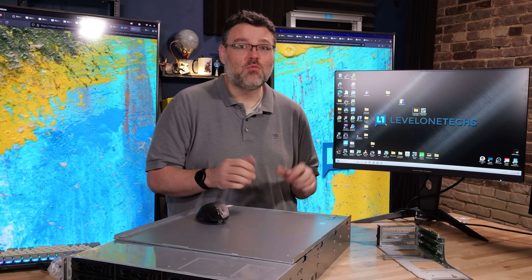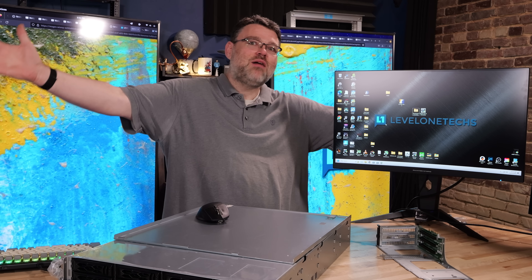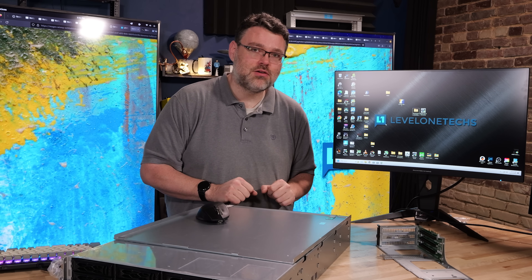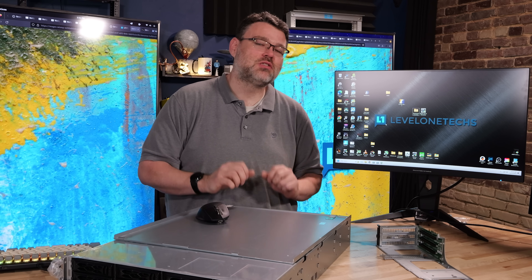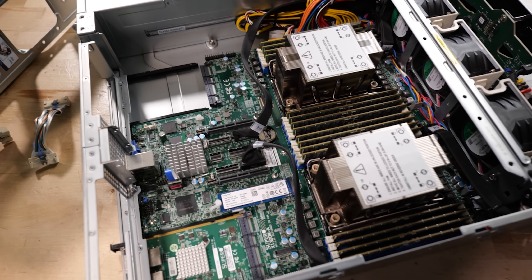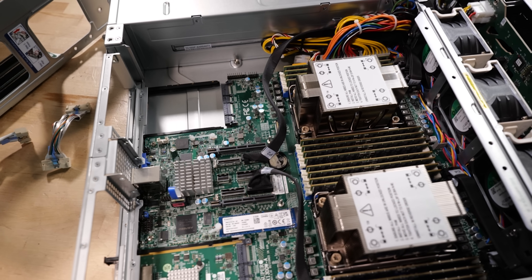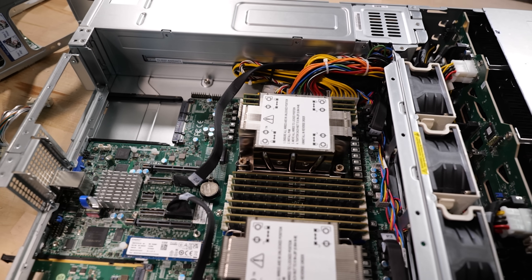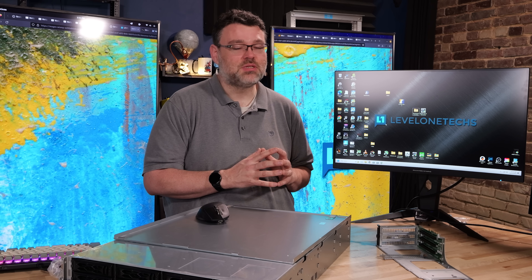Emerald Rapids is an improvement over Sapphire Rapids, to be sure — but will it be enough? We'll see what the market says. I'm Brian from Level One Techs, signing out. Hopefully I get my hands on some higher-end SKUs, since Intel has interesting workload and accelerator propositions. For now, 64 cores across two sockets and a terabyte of memory is what I've got — if you've got a workload you want me to run, find me in the Level One forums.